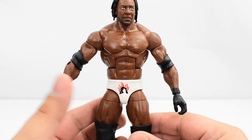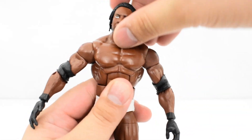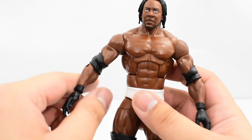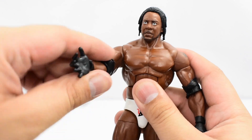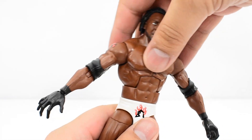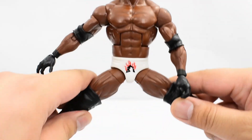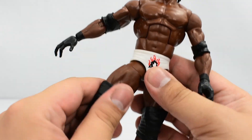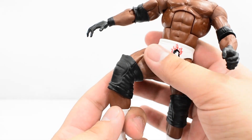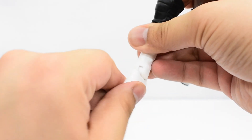Let's go over the articulation on Booker T. It's standard elite articulation. His head can swivel side to side, go slightly up — not very far due to the hair — and it can go down. The shoulders are on a hinge allowing them to go that far out and rotate all the way around. There is a bicep swivel, single jointed elbow, and a swivel and hinge at the wrist. There is an ab crunch, a swivel at the waist, and the hips are on a ball joint. There is a cut at the thigh, double jointed knees — though the knee pad does hinder articulation. There is a cut at the boot, the ankles hinge down and up, and there is slight ankle pivot.